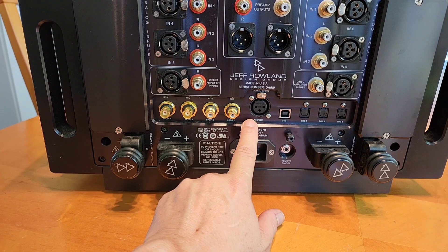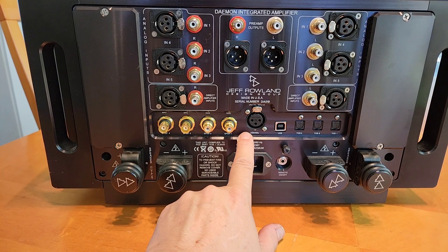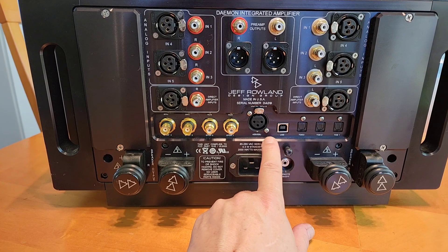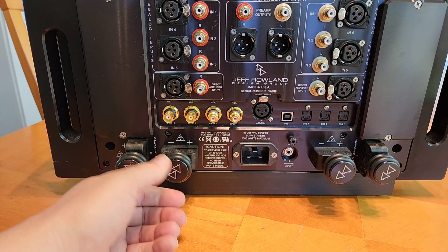The DAC section inside the Damon is actually higher performance than the standalone AERIS DAC, which costs $11,400 on its own. So Jeff spared no expense here — the onboard DAC outperforms a standalone $11,000 unit. There are dual speaker outputs so you can bi-amp or bi-wire if you'd like.